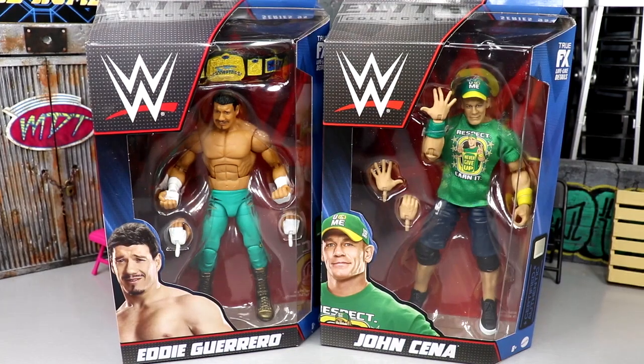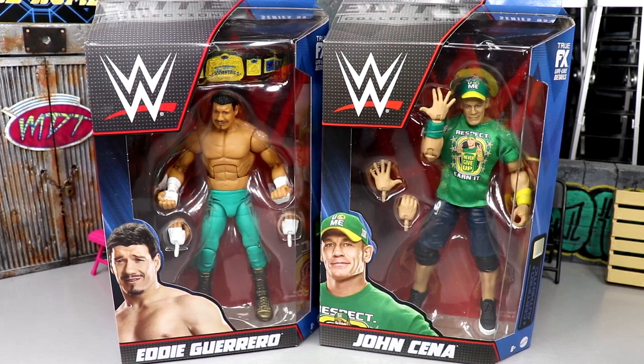Welcome back to another MD Toys video. Today we're back with a two-in-one WWE Elite figure review on WWE Elite Series 95 — Eddie Guerrero and John Cena. You guys know that I am probably the biggest John Cena fan slash mark or action figure collector you'll ever find. I consider myself the biggest John Cena action figure collector out there.